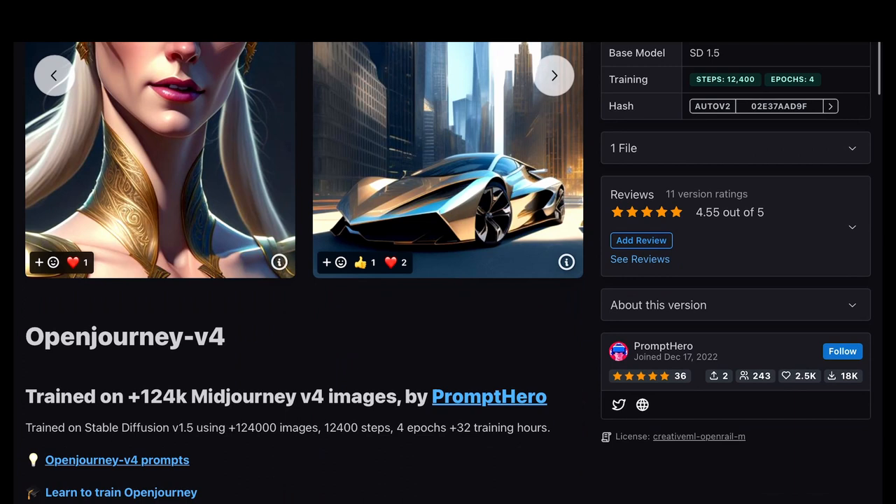Hello everyone, welcome to another AI model review. Today we are going to review a well-known model by the community called Open Journey.